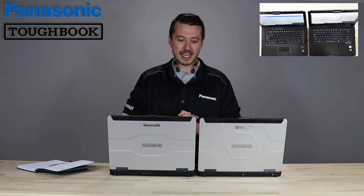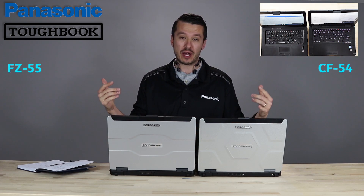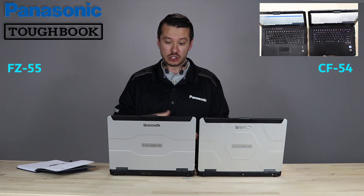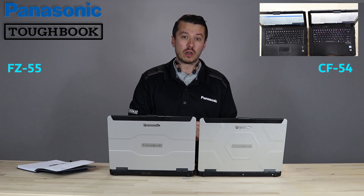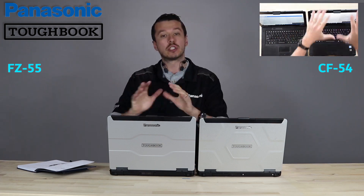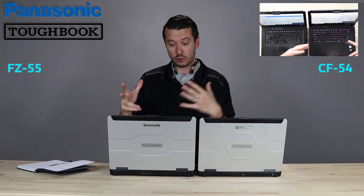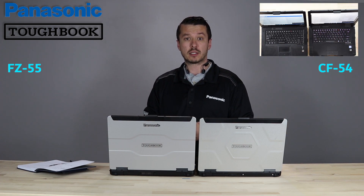Good morning, everybody. This is Aaron at TheRuggedStory.com. I got the FC55 and the CF54 Toughbook, and I want to show you how they're the same and how they're different. The FC55 by Panasonic is replacing the CF54. It's both semi-rugged class, and it's the new semi-rugged laptop that's going to be rolling the 54 out. The 54 is no longer orderable, so we're moving to the 55. I want to talk to you about some of the differences.